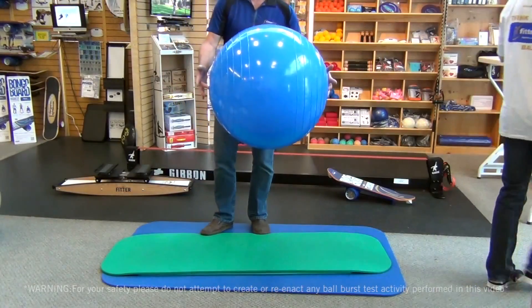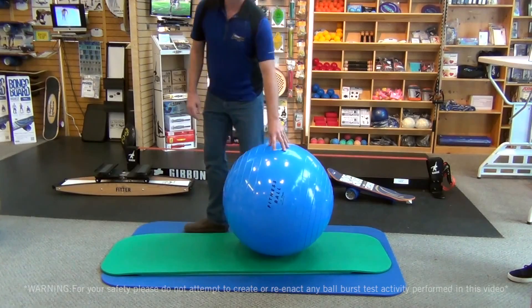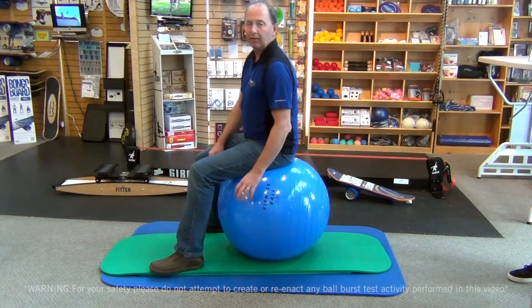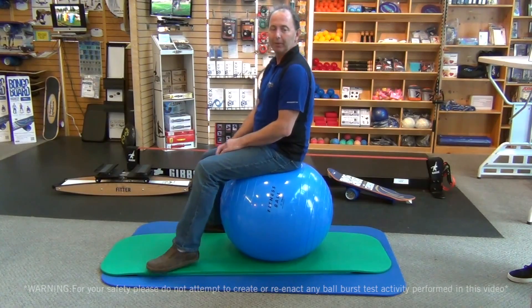This is an old shiny ball from before burst-resistance balls existed. It's called a fit ball — that's what we made back then. Supposed to be a 75, but even a 65 is pretty firm. This should explode like a balloon, but we'll see what happens.